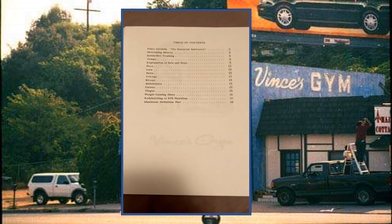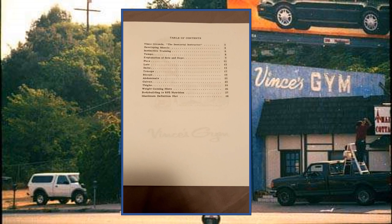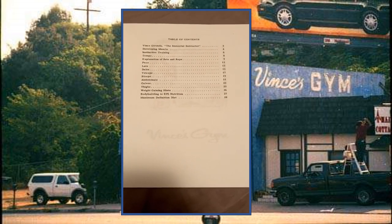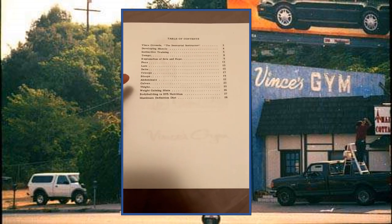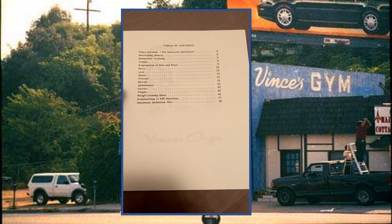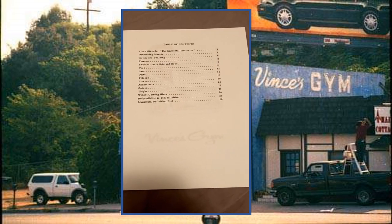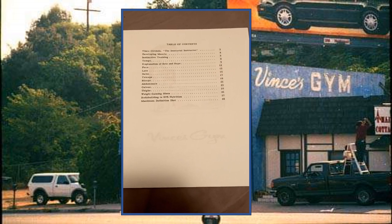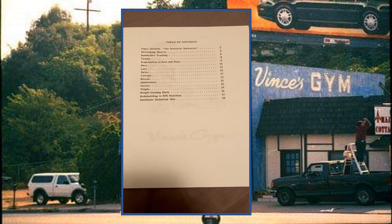When opening it up you get the table of contents with each of the sections: Vince Gironda the Immortal Instructor, then Developing the Muscles, Instinctive Training, Tempo, Explanation of Sets and Reps, and the different exercises. Vince Gironda mentions to not deviate from these — he goes over which exercises you want to do on which days, the intensity, the tempo, the time under tension, the reps, the rest period between each exercise. Everything is covered, including the diet to follow.